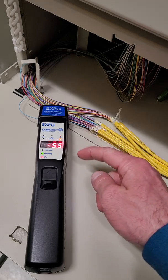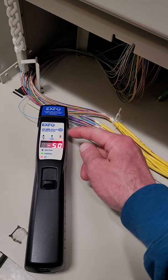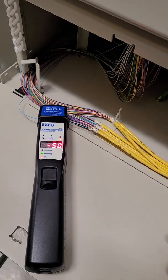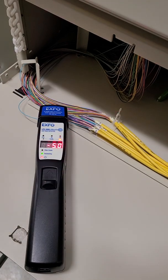Now you're going to see it says negative 5.0 — that's actually a very high light level, and that's because I'm really close to the transmission source, the switch or the optic that's actually emitting that light. You'll also see there's an arrow to the right, which is telling us that the light is traveling this way down the fiber, so I know the source is coming from that direction.